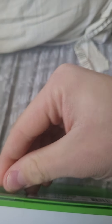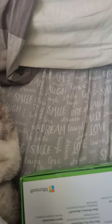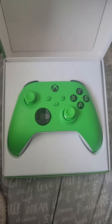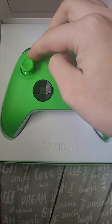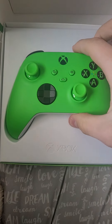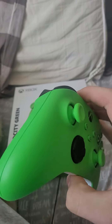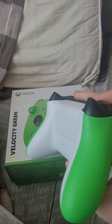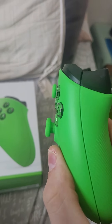I'm going to unseal it here. Wow, it looks darker on the camera but it is really bright in real life. It's a gorgeous controller. Wow, that's nice.